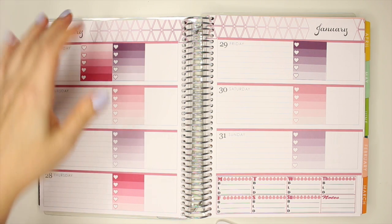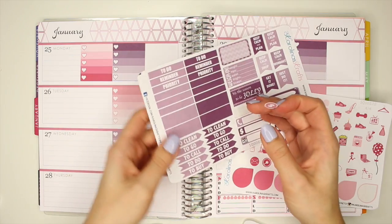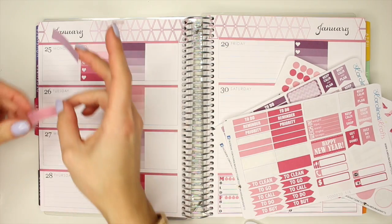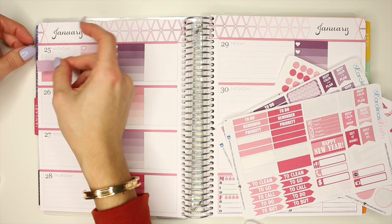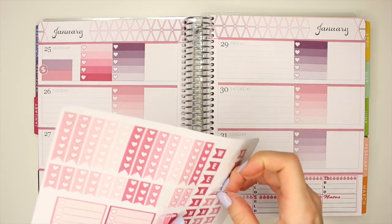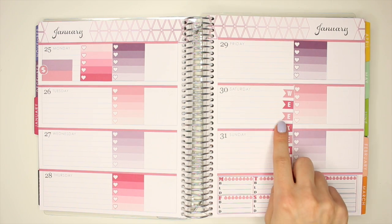So on Monday I also wanted to mark it down as payday. I'll use this little money icon sticker, as well as some labels for each one of my shops — a purple one and this pink one — and I'm just going to put them down here. I will also use one of these weekend banner stickers. I'm going to line up the K in the middle, and that's my little weekend banner right there.